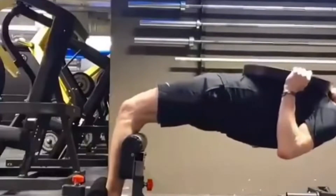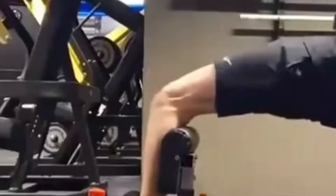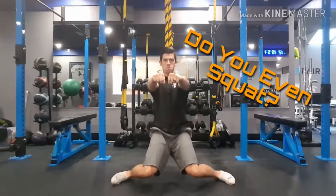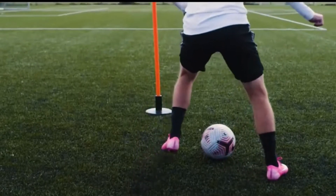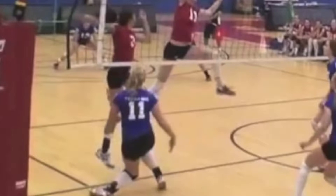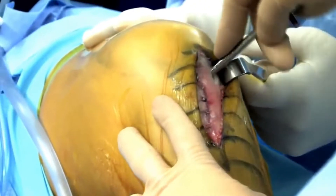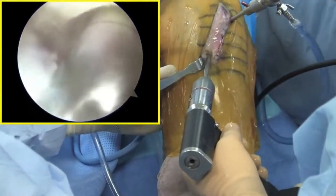Injuries to the ACL are common in athletes. This ligament serves as a primary restraint to anterior displacement of the tibia, acts as a restraint to internal and external rotation, various valgus positions, and combinations of these motions. An estimated 200,000 injuries occur every year in the U.S., resulting in approximately 60,000 to 150,000 surgical repairs.